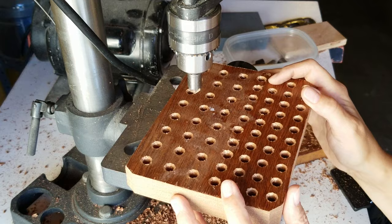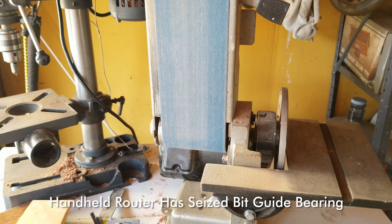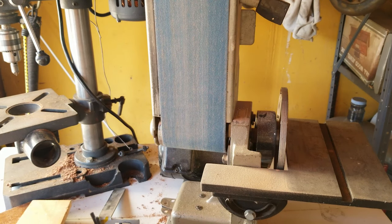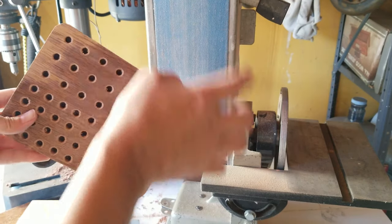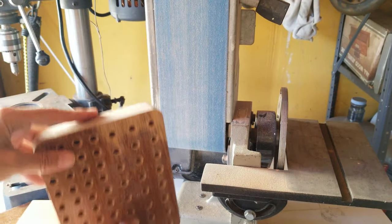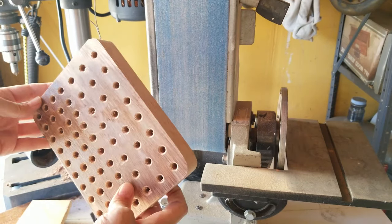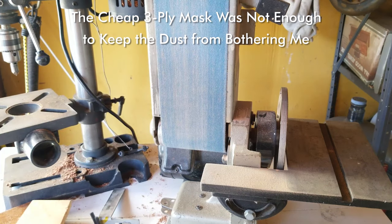The good news is I have a router. The bad news is the bearing is seized on it. So what I'm going to do is put an edge on this using the belt sander. I've got the guard removed — you have to be careful because it's going to want to go to the table or over the end. This takes a certain amount of finesse. Let's see how it works out.